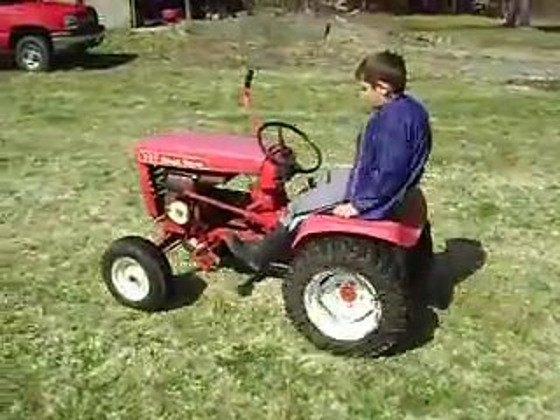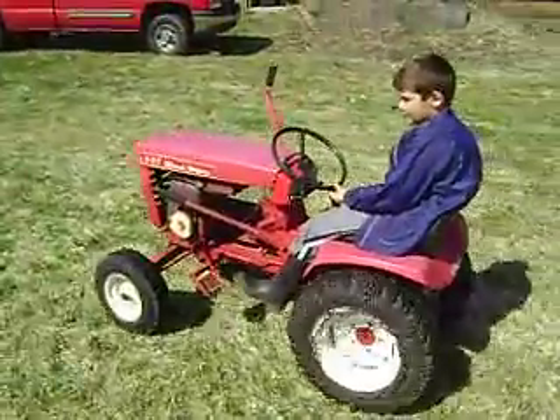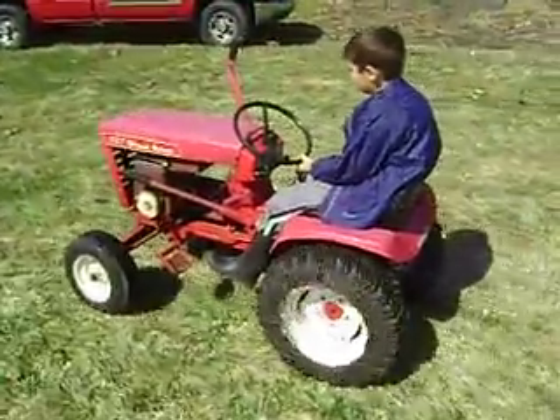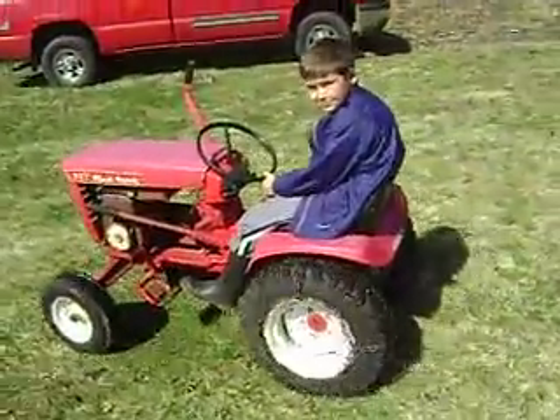Getting ready to do a full restoration on it. We just wanted to see if it was going to run before we did. All right Jack, go ahead and put her back in the barn.